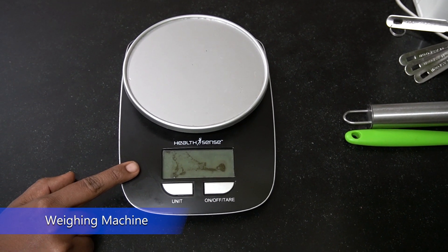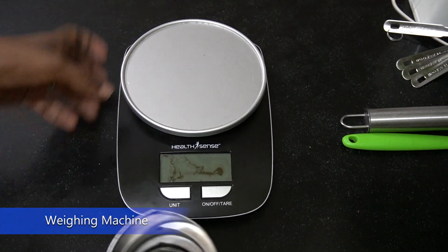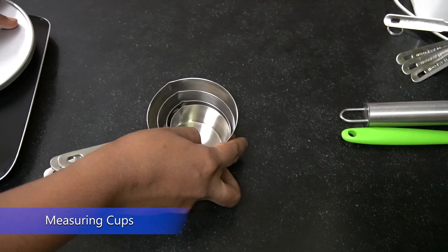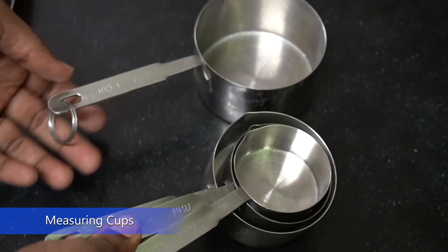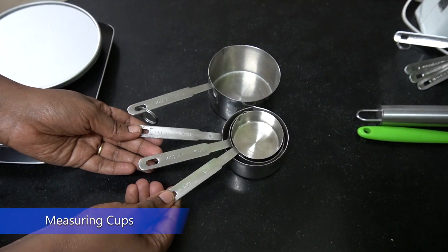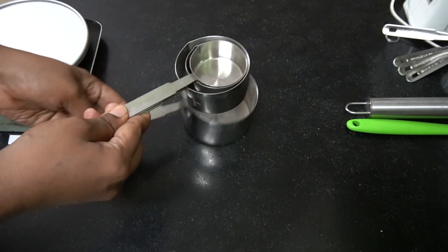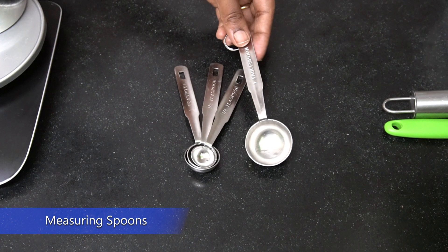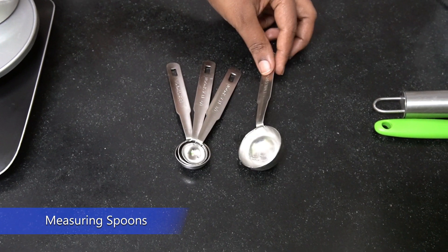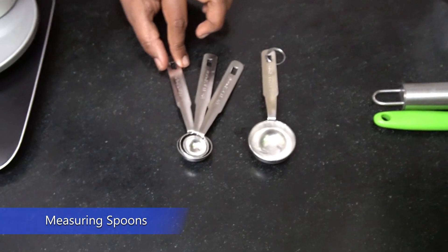For measuring, you can use a weighing machine or measuring cups. The cups go from 1 cup, half cup, 1/3 cup, and 1/4 cup, starting at 240 ml. I also have measuring spoons: 1 tablespoon, 1/2 teaspoon, 1/4 teaspoon, and 1 teaspoon.